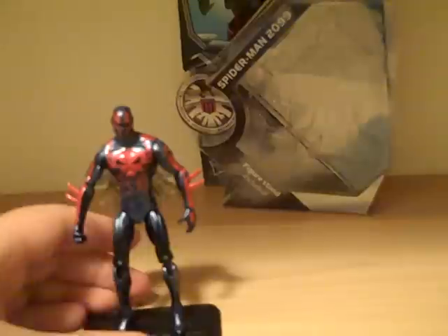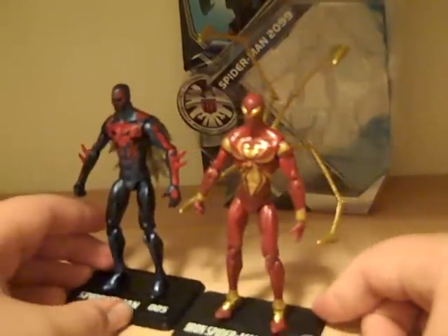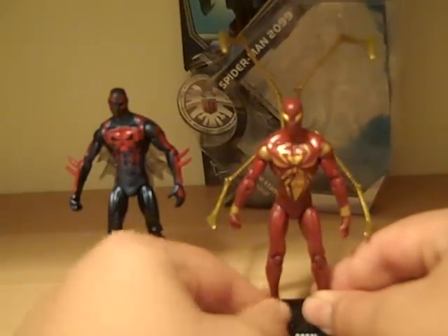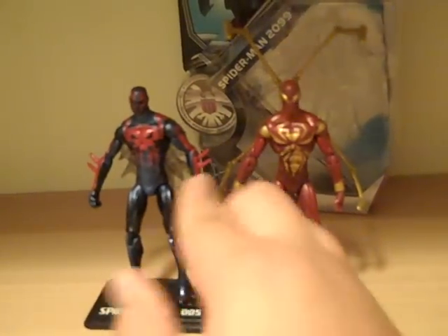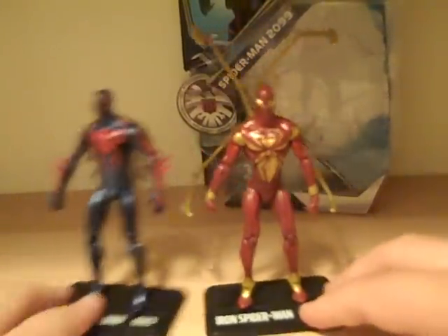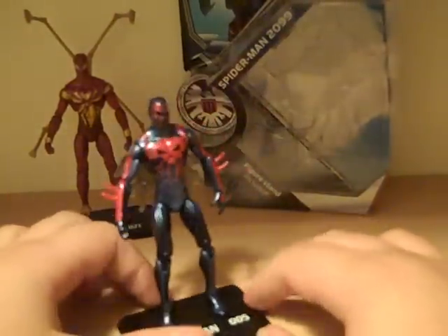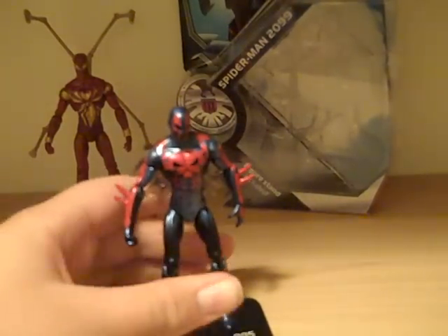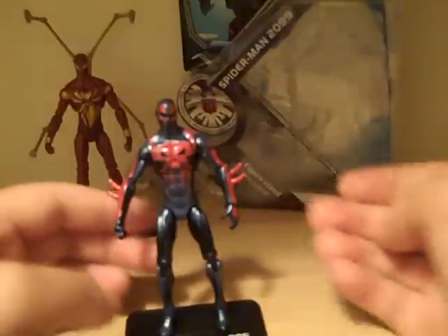For a comparison, the only other Spider-Man figure I have is the Iron Spider-Man. These two look really cool next to each other — same height, and it's really the same base sculpt except Spider-Man 2099 has the spikes and the web cape instead of the claws. The head I don't think is the same, but the body, arms, and legs appear to be the same sculpt. He's also got the same one fist and one open hand.